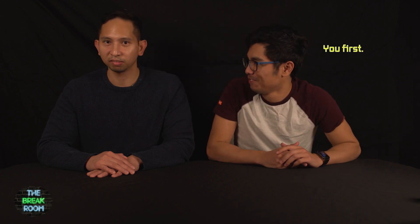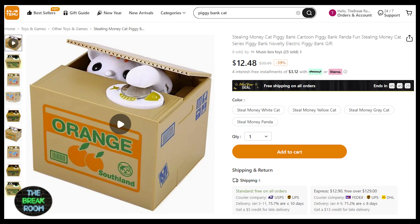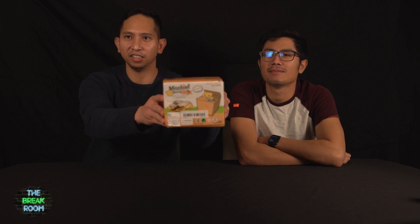We're gonna start with our first item. Ta-ching! What is this? So this is called the Mischief Saving Box. It's a piggy bank that has a cat in it. Let's open it up.